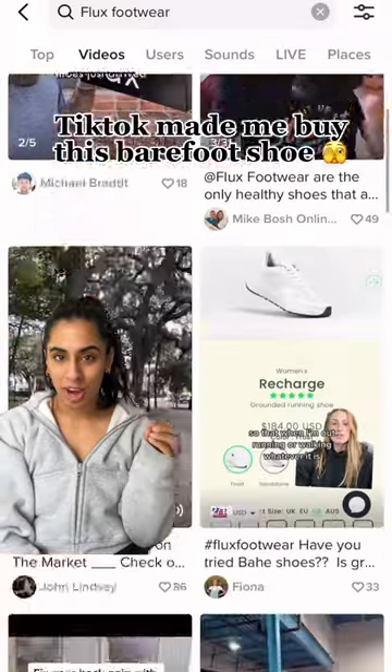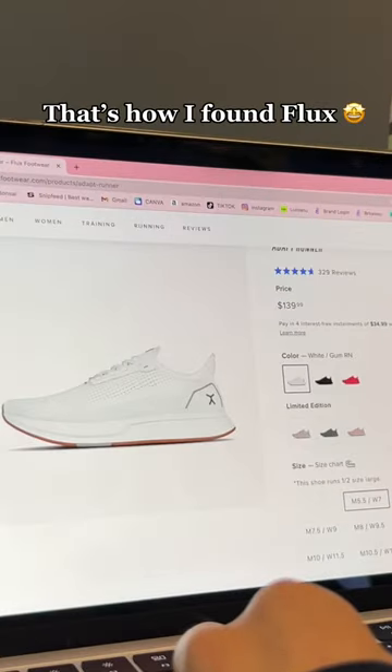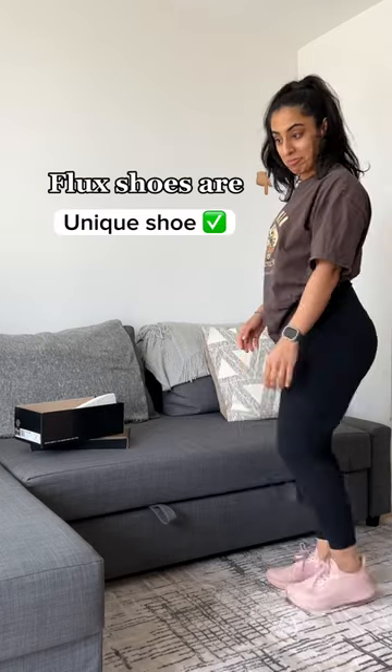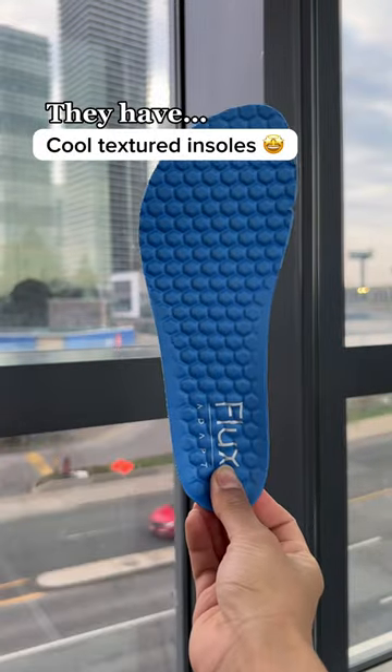The barefoot shoe the internet cannot stop talking about. I was looking for a barefoot shoe that was comfortable and would help make my workouts better, and that's how I found Flux Black shoes. They're a unique shoe because they're designed to fit your foot. They have these really cool textured insoles and they feel like a soothing massage in every step.